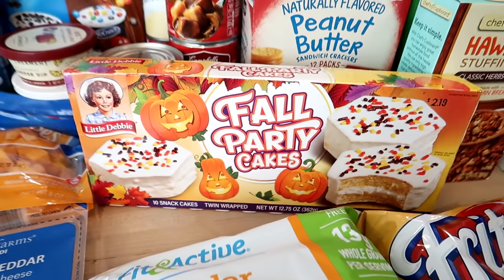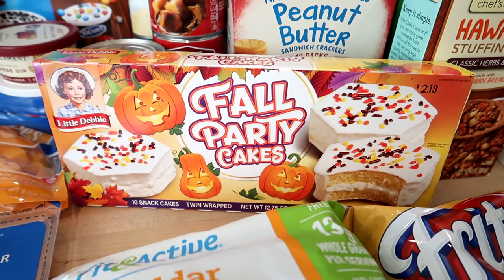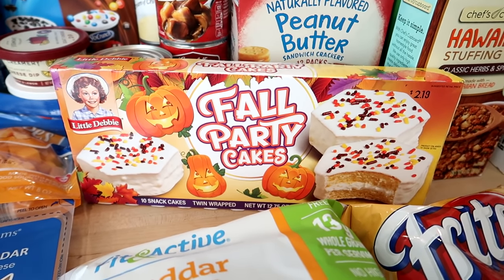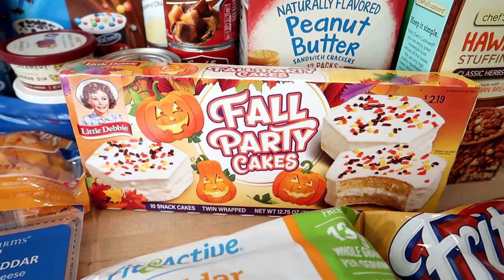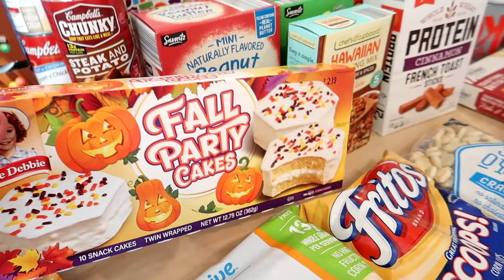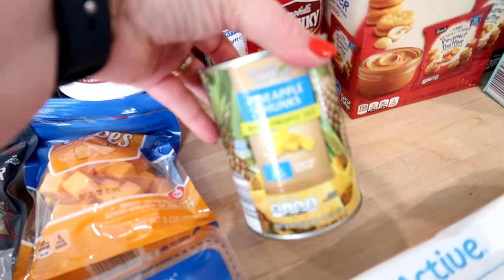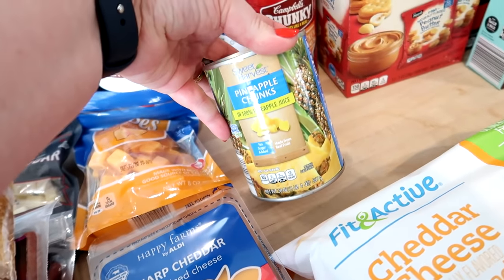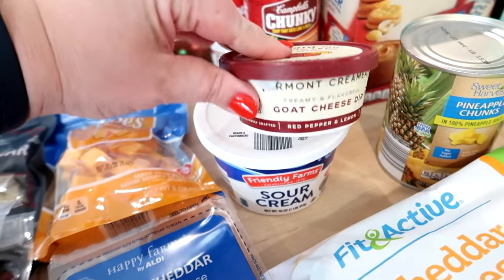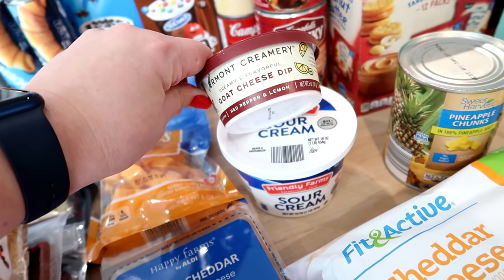Since I was talking about that ham noodle casserole earlier and I didn't have egg noodles, I went ahead and picked up a bag. I got some cheddar cheese rice cakes — a good snack for the kids and Adam likes them too. Since I couldn't get nutter butters I got fall party cakes instead — I've been resisting these all season and today was the day. They're delicious. I also got some pineapple chunks to use in the fruit salad instead of getting a fresh pineapple.